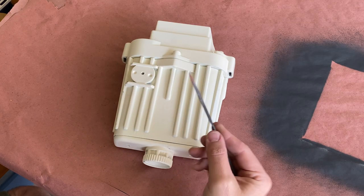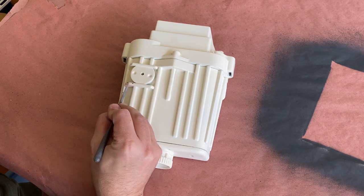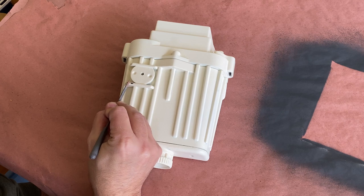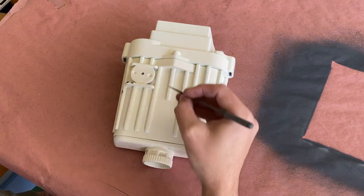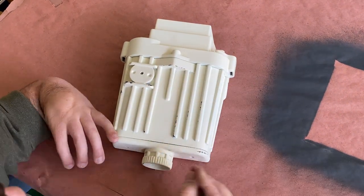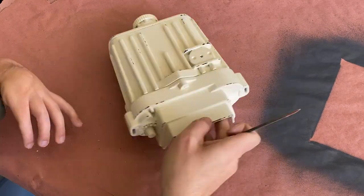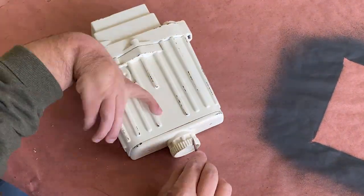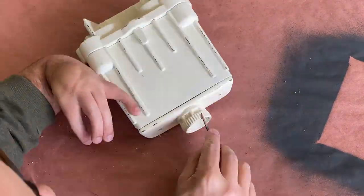Since most objects in the Star Wars universe are a bit banged up, I decided to do the same with my electro-binoculars. Now any solid object will do for this step. I just started making my way around the prop looking for areas that I thought might get scratched up from use, or being thrown into a bag or into the back of an X-Wing. And because the top layer of paint goes on so heavy, it helps to really sell the weathering, since there's some dimension to the chipping.